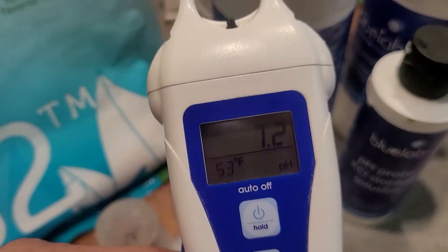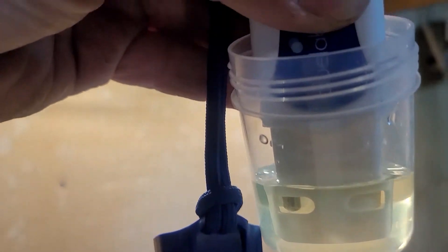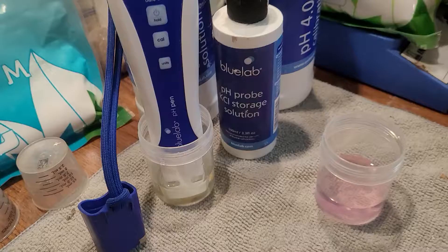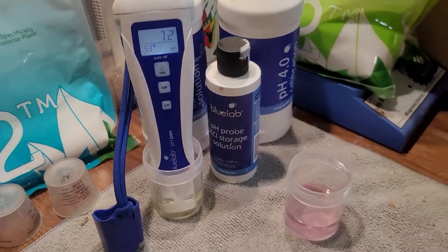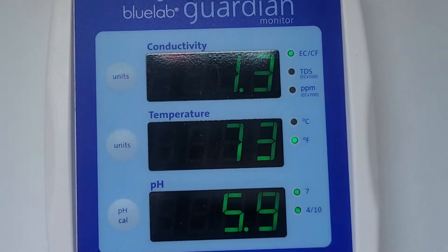Just make sure everything's covered up like that, then we're going to let it sit. Make sure it's not moving up and down or anything like that. We're going to leave it in there for a little bit and go check out the Guardian meter.